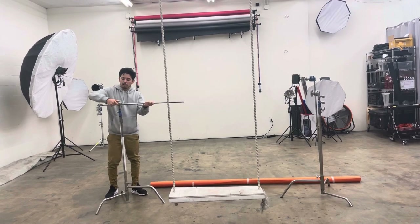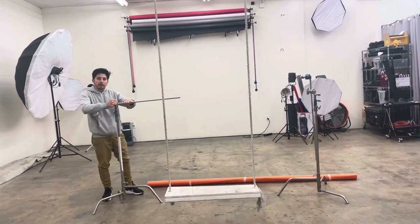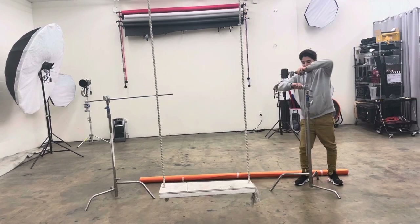Basically what you're creating right here is a backdrop stand. You want this to be straight and you want to tie it up here so it's not sliding nor moving up and down.